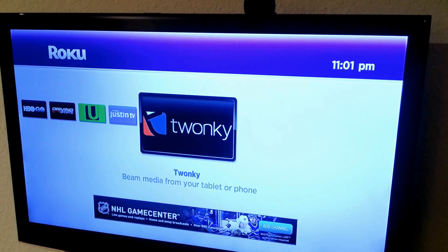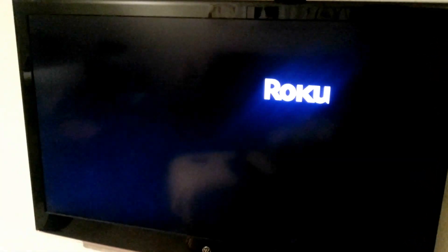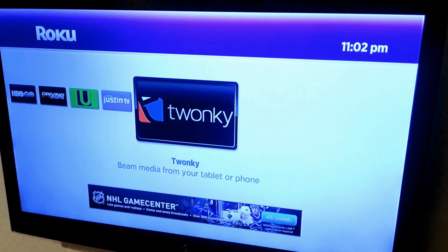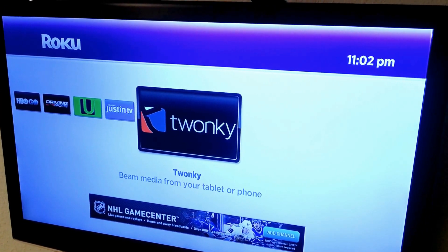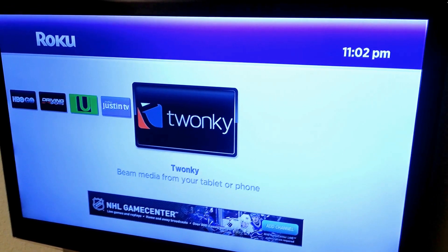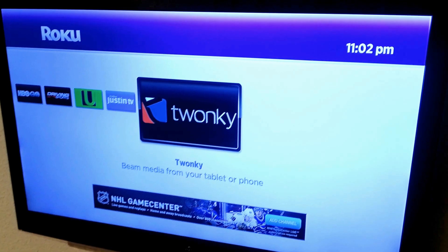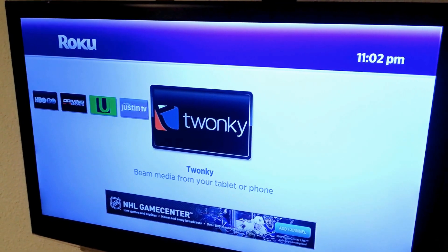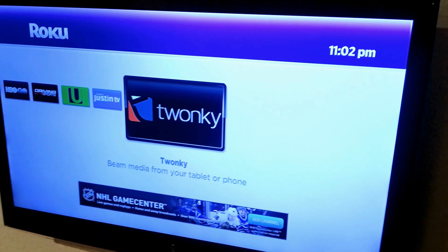When you select a video there's a button under it called 'Beam It.' Press that button and it will ask you to select the device to connect to — it should say something like 'Roku media device.' Select that, give it a couple seconds, and your Roku will make a couple noises as if the menu button is being pushed, and it will show it up on the screen.